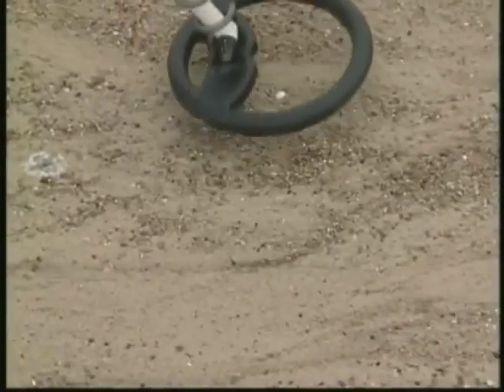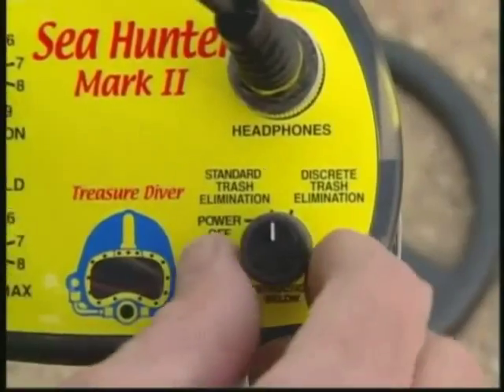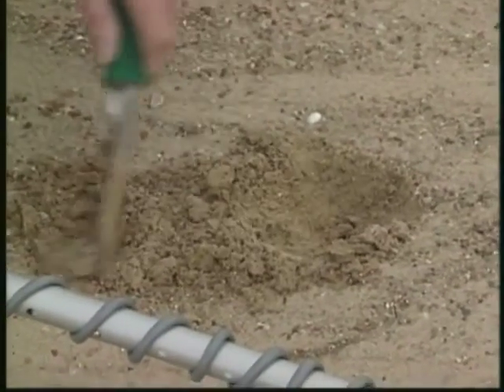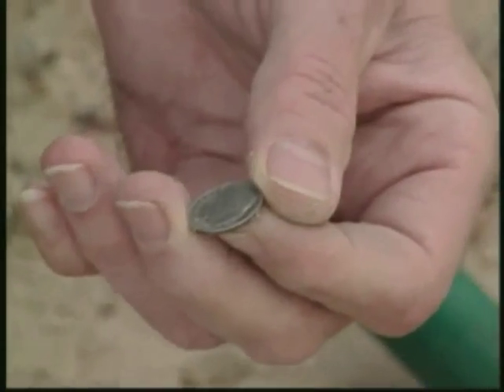What really sets the Sea Hunter Mark II apart from other submersible detectors is its special discrete trash elimination search mode — an exclusive Garrett feature that enables you to hunt deeper and detect targets more quickly while avoiding salt and most ground minerals.